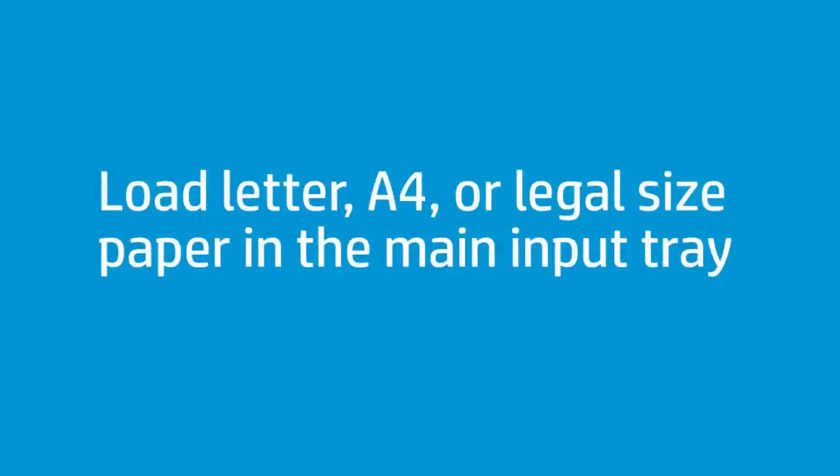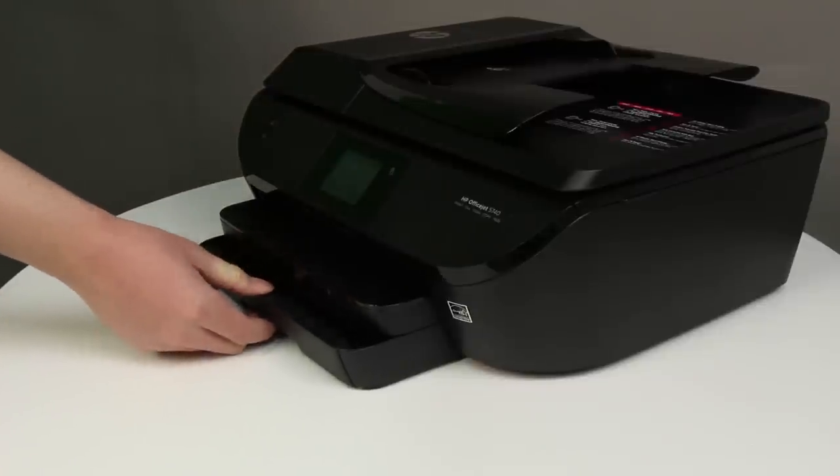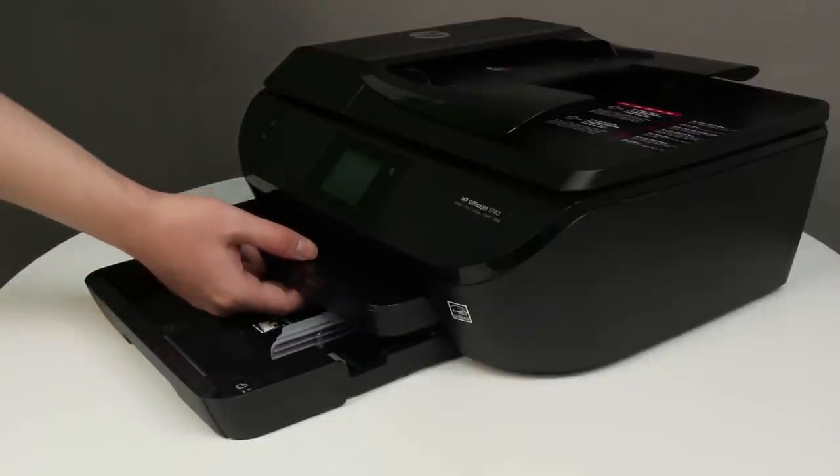Follow these steps to print on letter, A4, and legal size paper. Grasp the handle of the input tray, and then pull the tray toward you to open it. With the input tray pulled out, push in the photo tray as far as possible.